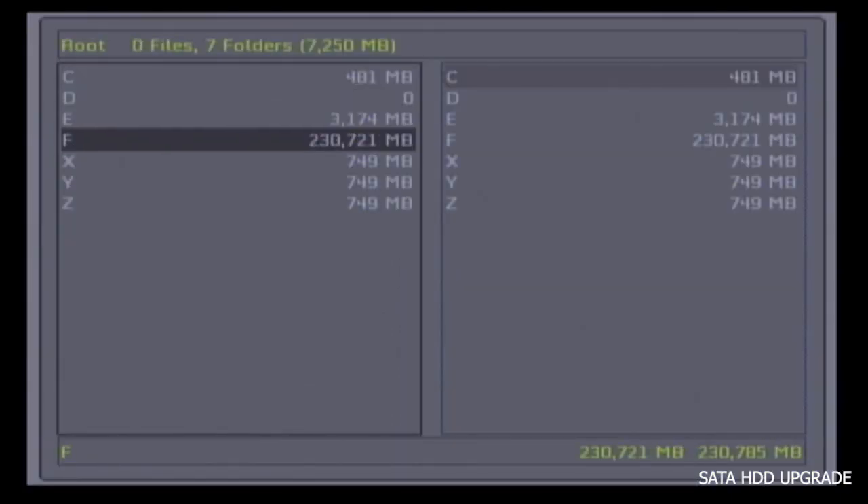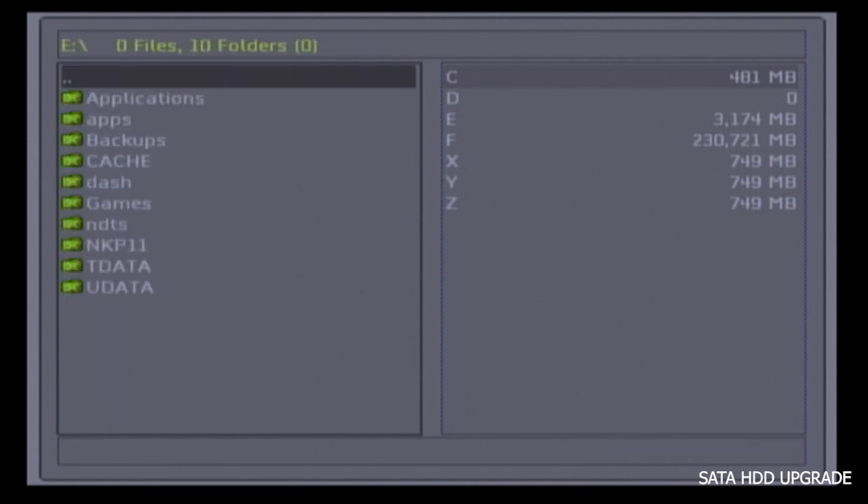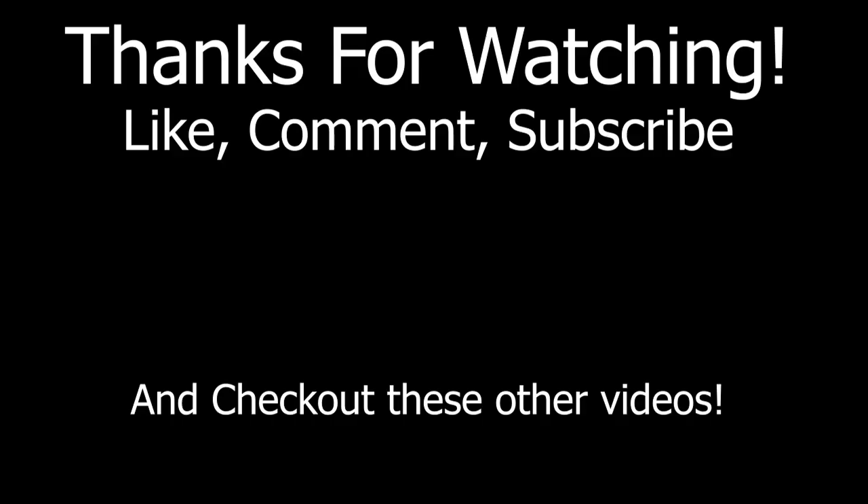And now you can see we have an F partition of 230 gigabytes. That's how you can upgrade your hard drive using Chimp. If you like what you saw, hit me up with a like, comment, subscribe, and we'll check you out in the next video. Thanks for watching.